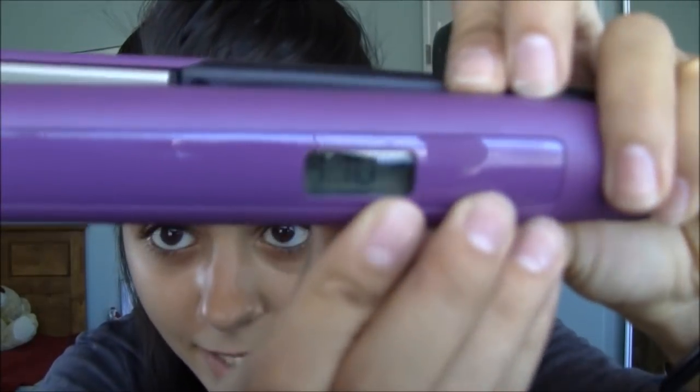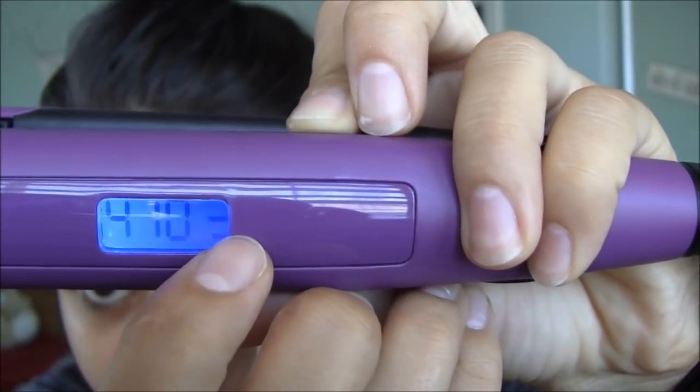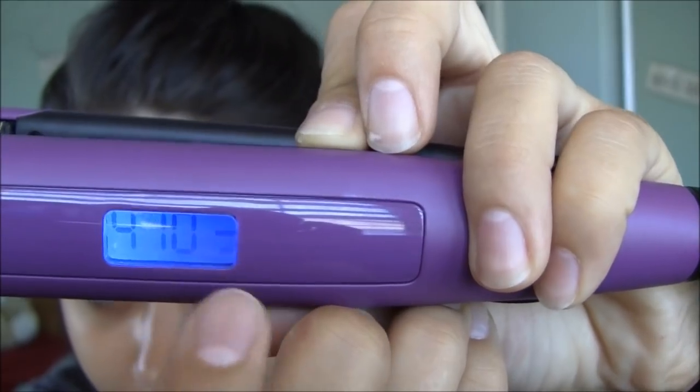I plugged it in and I put up my hair. I recommend taking your hair and splitting it in half, maybe using a hair clip. Right now it's heating up at 410 — you guys can see that — and there are these little lines which indicate when it's done heating up. Always make sure to use a heat protectant when you use heat on your hair; you can get this at any drugstore. I'm just going to spritz that and brush it through.